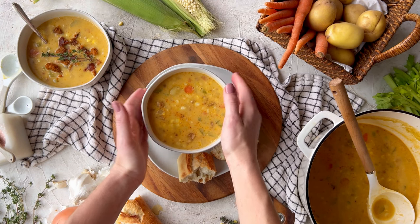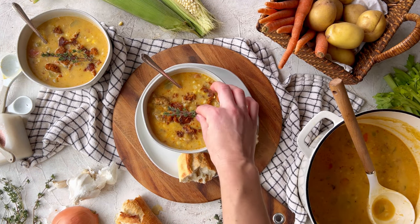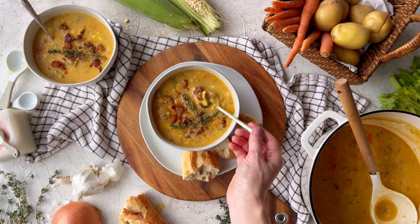To serve, garnish each bowl with the remaining crispy Beyond Italian sausage and enjoy this delicious springtime comfort food.